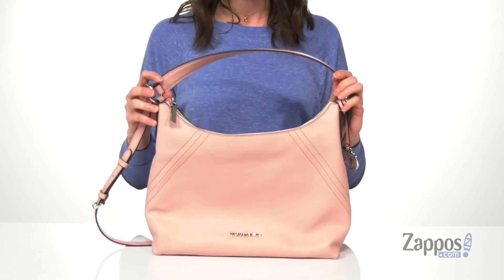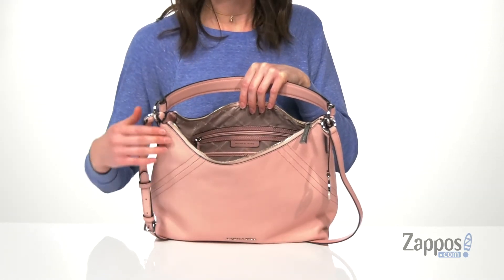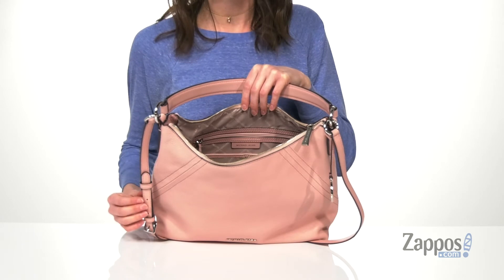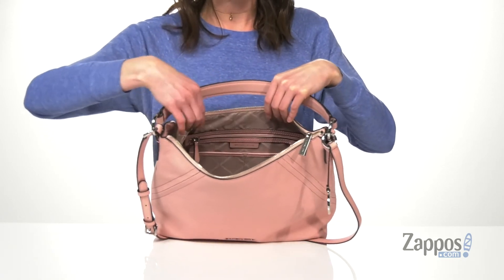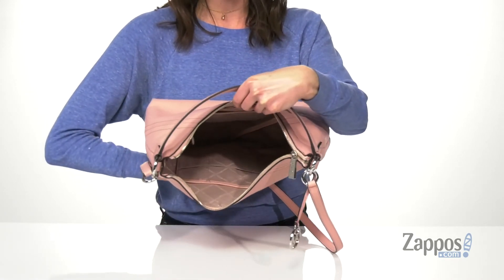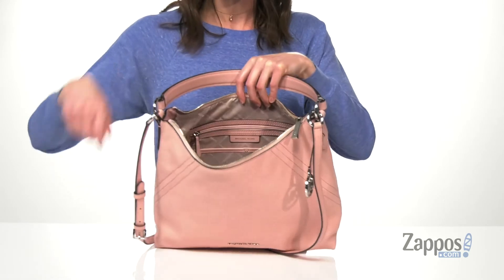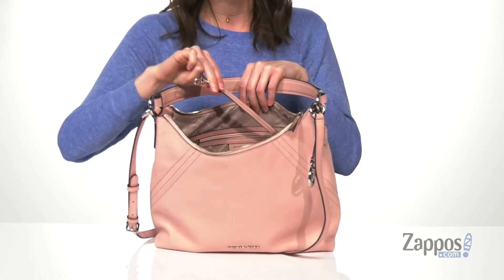Now let's open it up and take a look inside. This bag will open up with that chunky silver zipper that matches some more of the silver hardware on the outside. Inside is fully lined and you've got two slip pockets on the back wall with a zippered pocket right behind them. There are six slip pockets on the front wall, and you've also got one of those key rings in here so you can easily access your car keys whenever you need them.